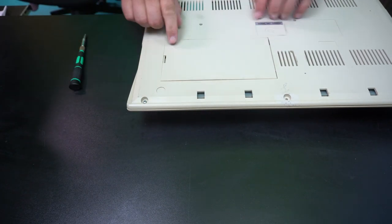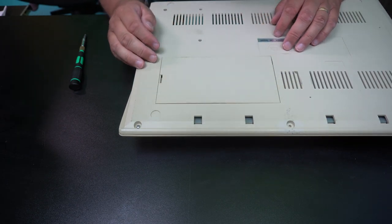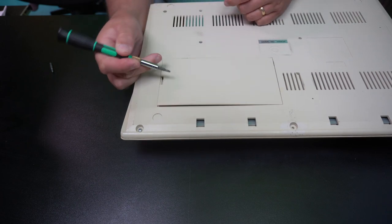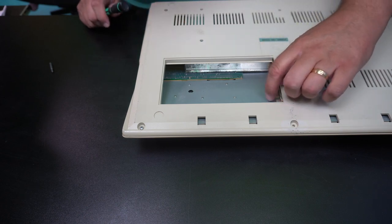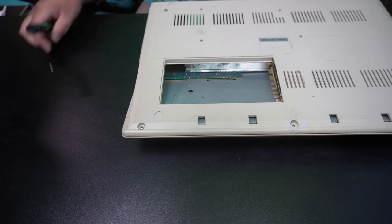I should also check if it actually has anything under here. There should not be anything in there. Empty. And the connector looks okay. This is the memory expansion slot.